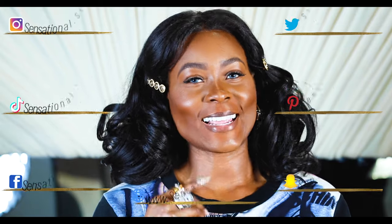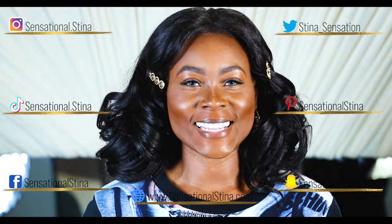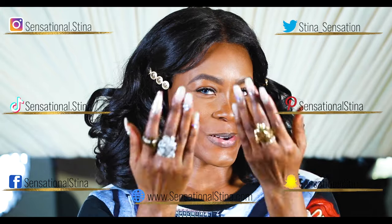Hi, I know that you can see me and I know that you know that I can feel you watching me. Hi, my name is The Sensationless Tina. Welcome to my channel. If you're new to my channel or you're returning, welcome.